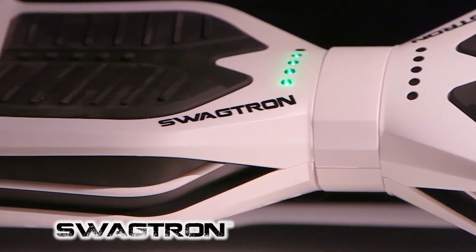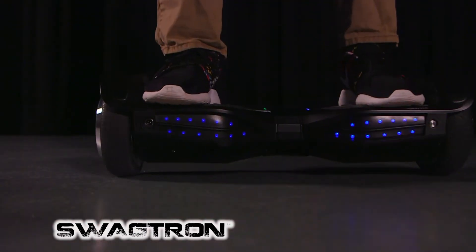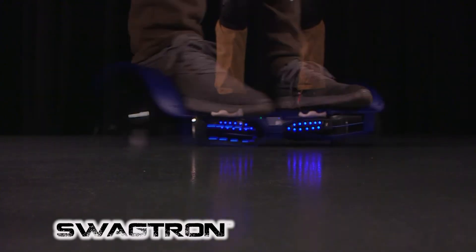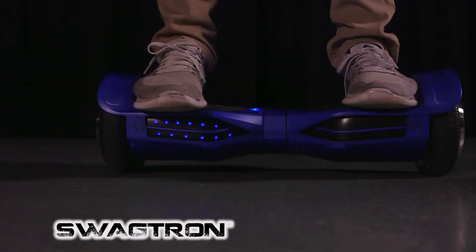When you actually stand on the Swagtron, these lights will light up indicating that you're standing on it and ready to ride. Both the front and the back light up with the LED display.